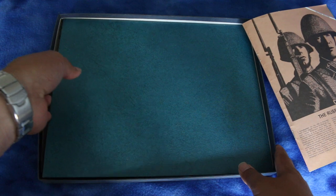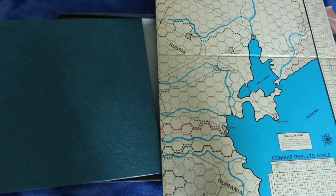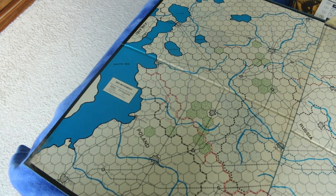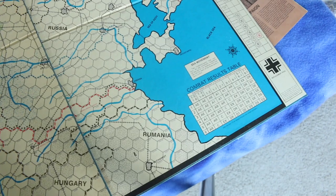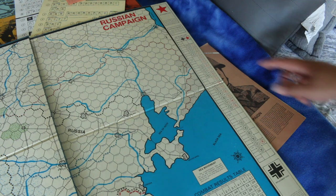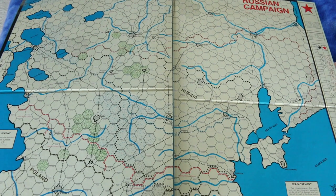Before we get to the rules, let's look at the map — I always do the rule book first, but I'll do the map first this time. It's a two-piece mounted map. One thing I always liked about Avalon Hill games is they have mounted maps, which is nice. It's got a movement table here, a combat results table, a time record chart — kind of like a turn record track — and here's your replacement pool and a reminder about the paratrooper reserve. Looks about what I'd expect from a 1977 Avalon Hill game.